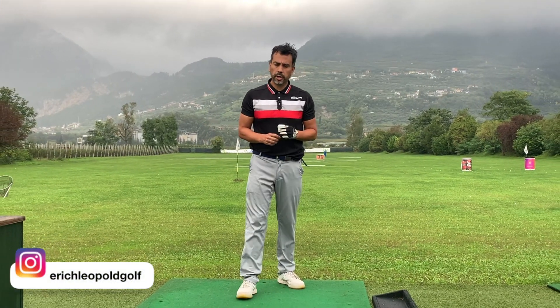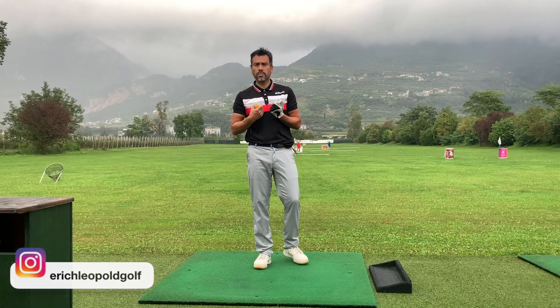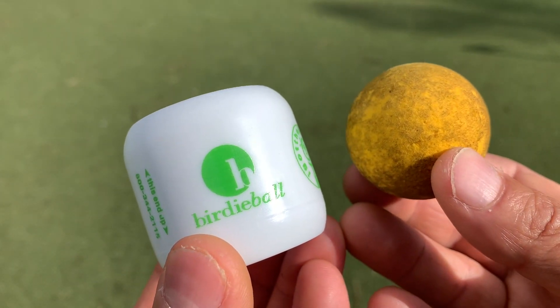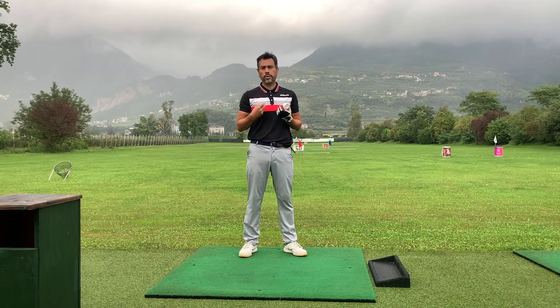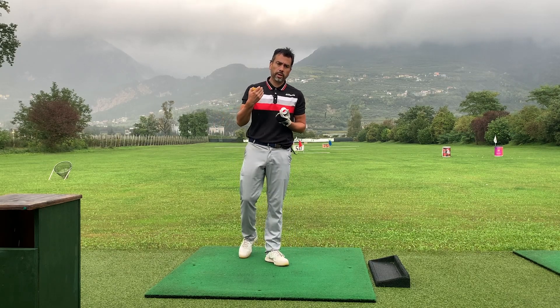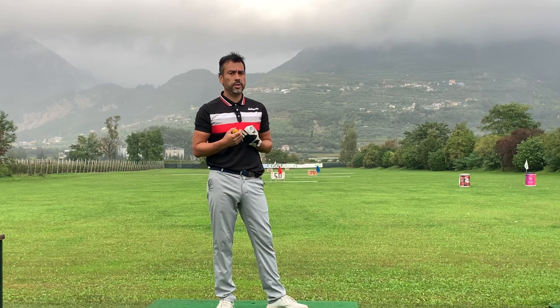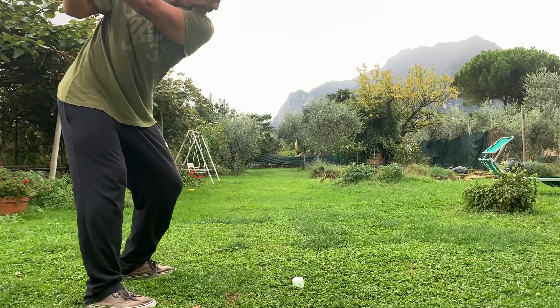Welcome back to another video. Today I'm going to give you my advice on which one to use — a birdie ball or a foam ball — in your backyard, whenever you can't make it to the range because you don't want to drive far, want to save money, or just want to train at home and get some practice.